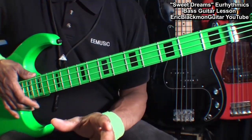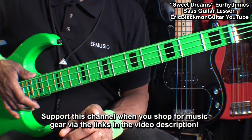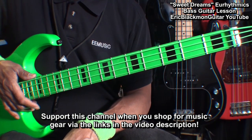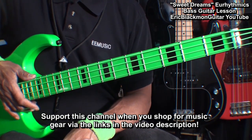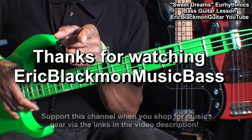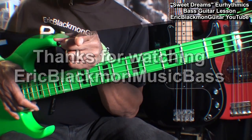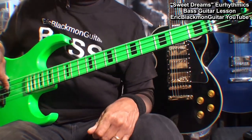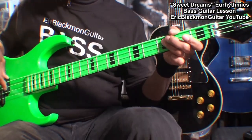All right, my friends. That's my easy way of playing Sweet Dreams by the Eurythmics on 4-string electric bass. Thanks for stopping by, and have a great day.